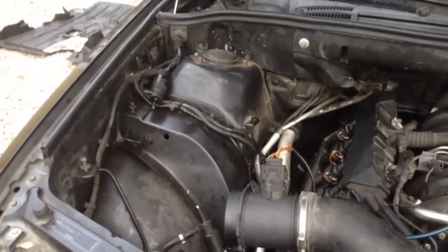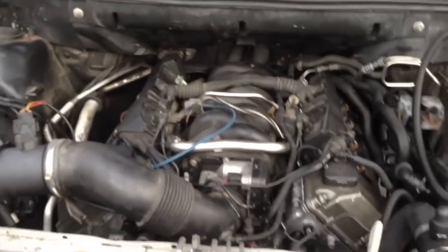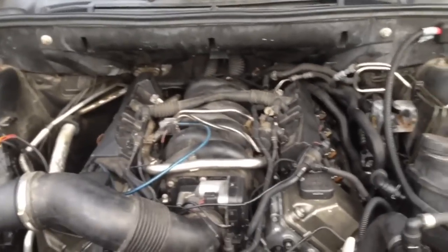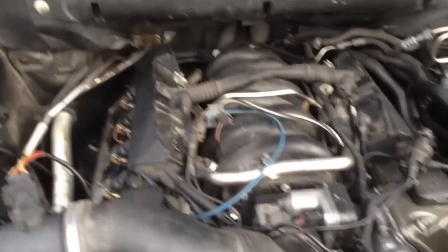I found those washer fluid pumps on eBay for about eight dollars a piece — maybe less. I got a set on another E53 and it worked fine. So it was probably 15 or 16 dollars for both of them with free shipping.